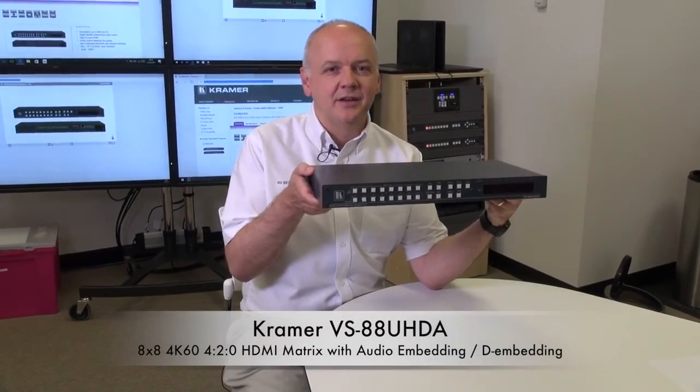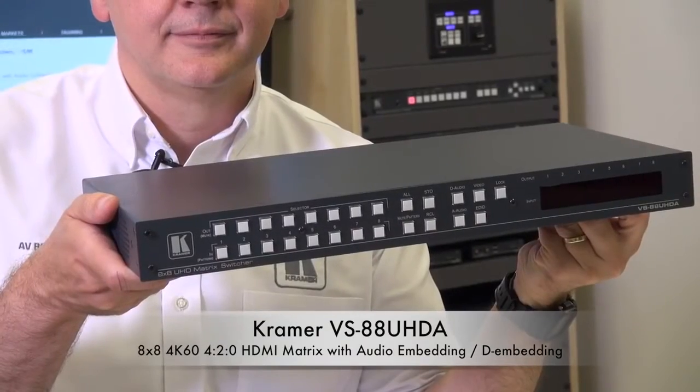I'm Nick Moore and this is the new Kramer VS-88UHDA. The VS-88UHDA is a true matrix switcher for 4K60 4:2:0 HDMI signals.